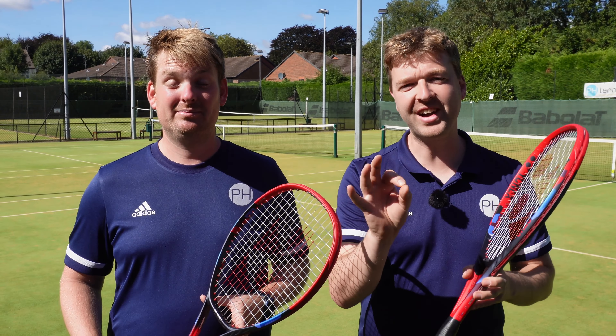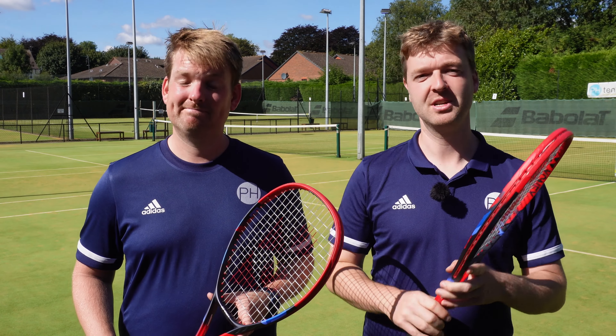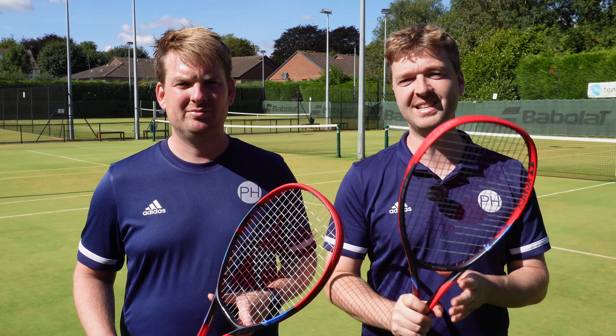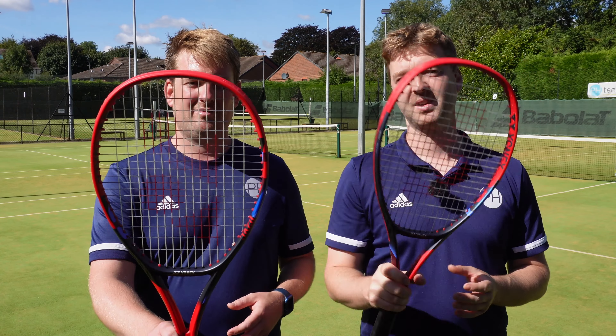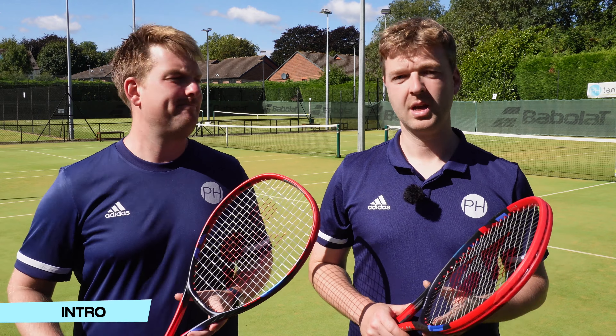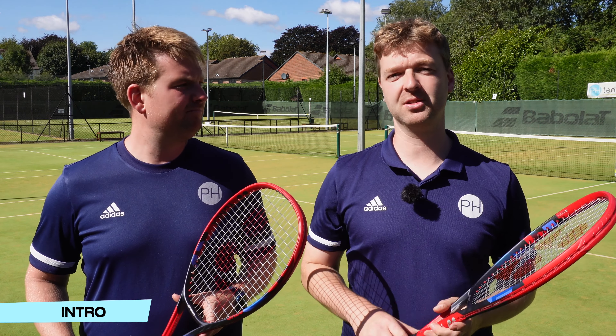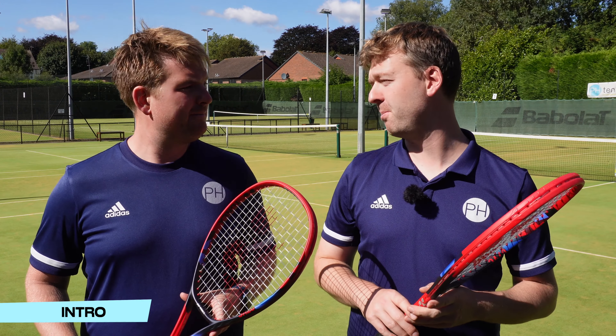Natural gut is the nicest tennis string, but it's a little bit much all on its own, so we've got it hybrided both ways to see which is best. Today we are investigating the best way to hybrid a natural gut string.